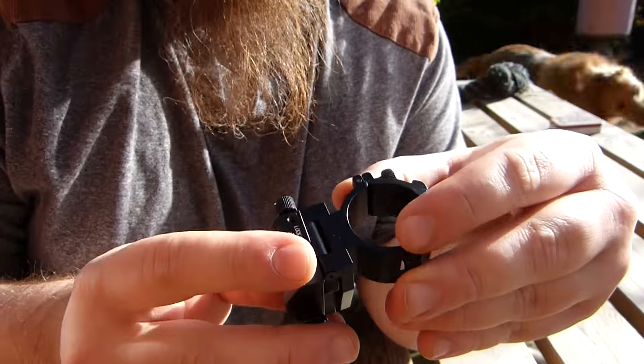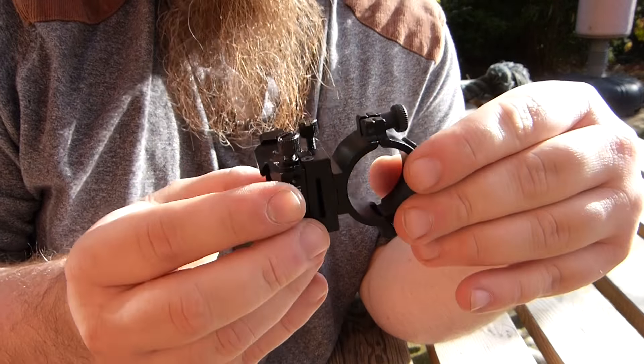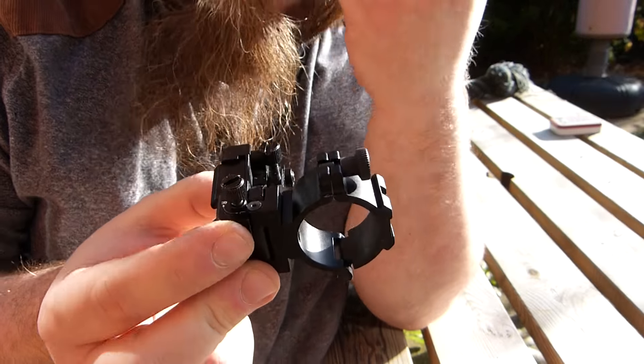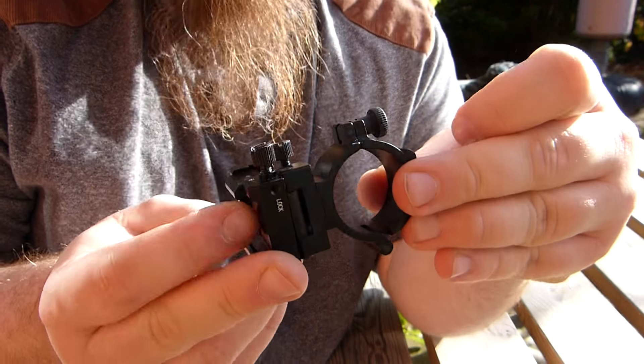Hi there. I was asking questions about the adjustable mount that I got from custom rifle scopes. I've been told this mount is for the rangefinder but it was originally made for a torch, and I think that's where the problem is.